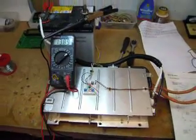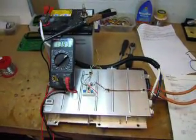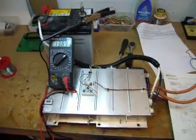It seems to be able to chuck out a load of current. I've tried it with a 10 amp load and I had no problems at all.